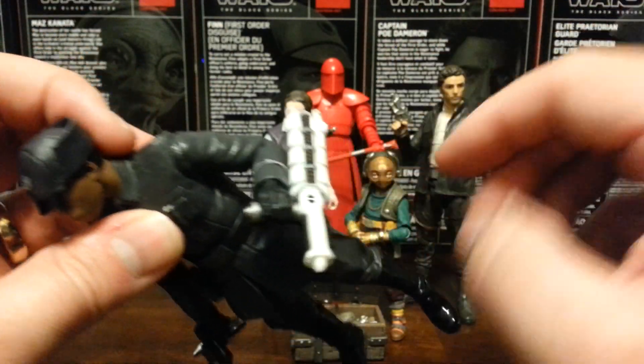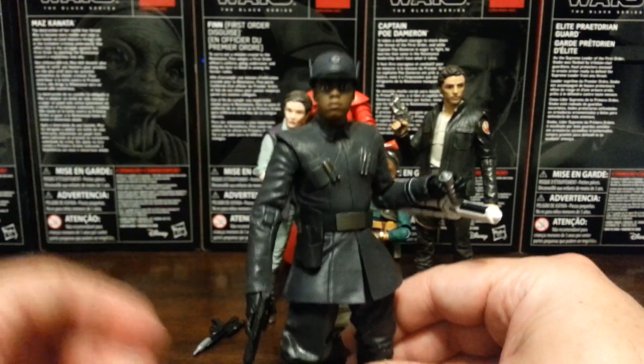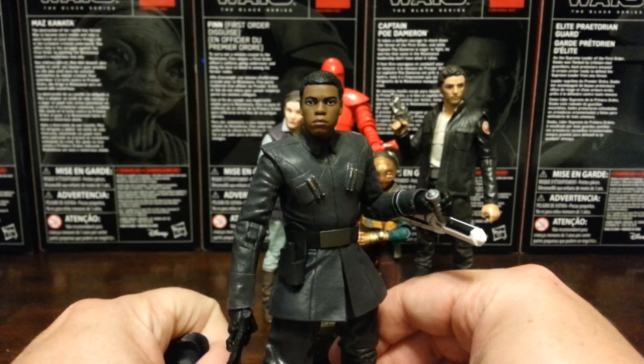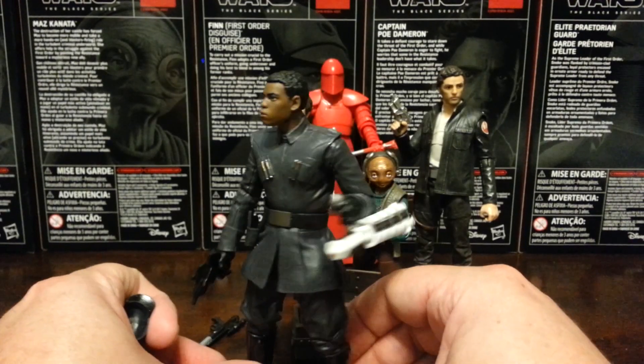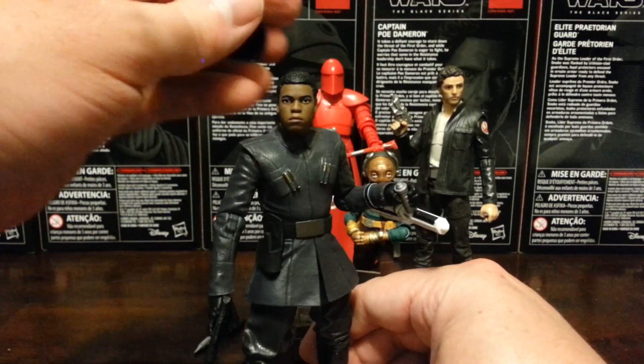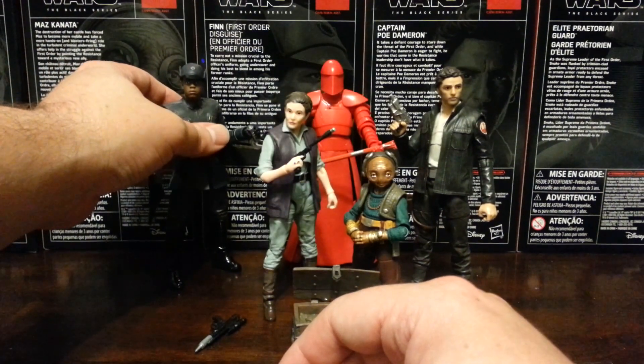I know a lot of people will probably give this baton to a Stormtrooper. I'm really surprised how much I like this figure. I love the character of Finn — his action figures have been a little underwhelming — but this is super cool. Really happy with this guy. This is one of my favorite Black Series waves of all time.